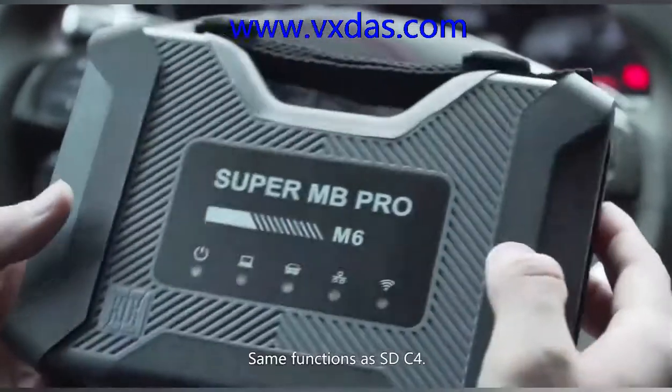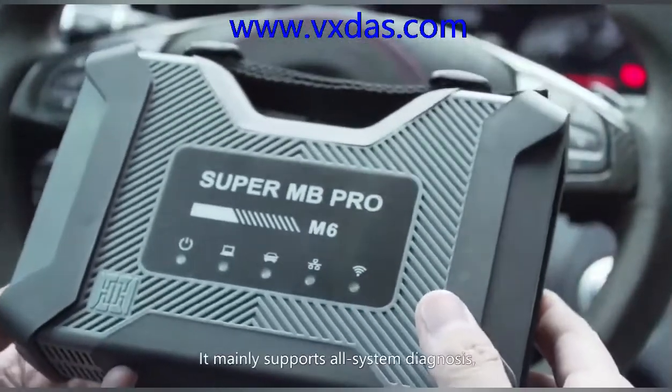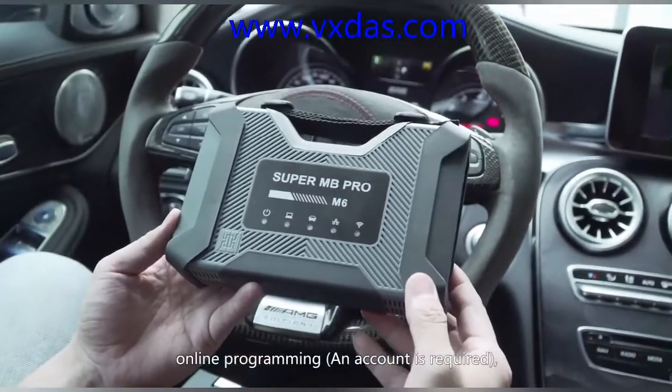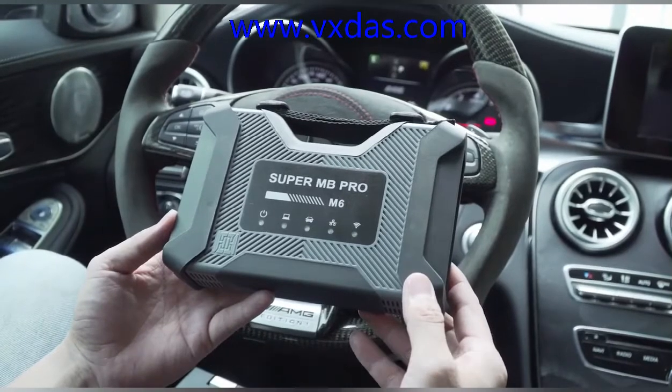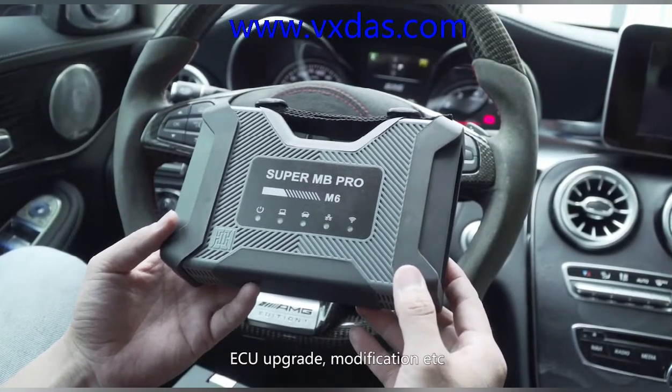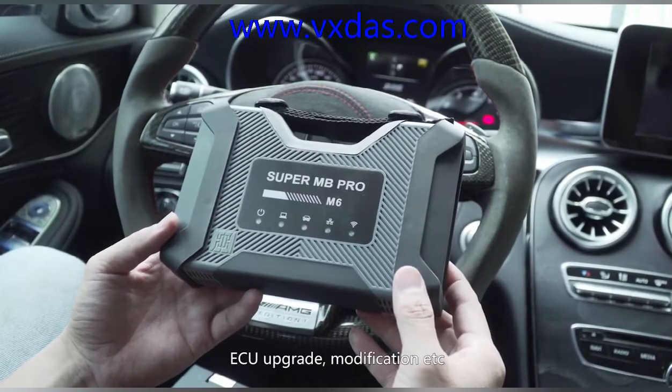It has the same functions as the SDC4. It mainly supports all-system diagnosis, online programming — an account is required — coding, the new DOIP protocol, brand models, ECU upgrade, modification, etc.